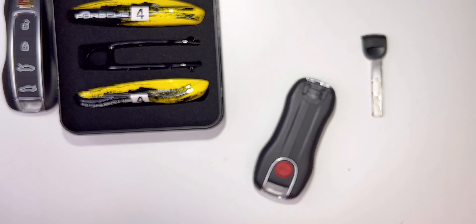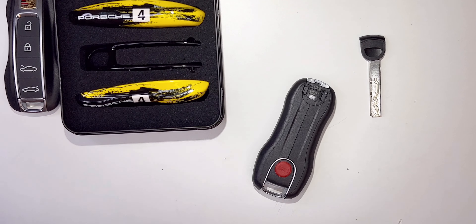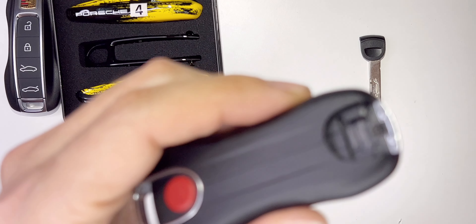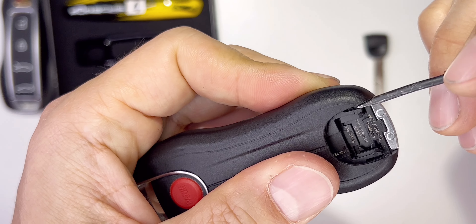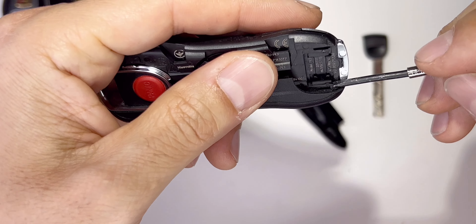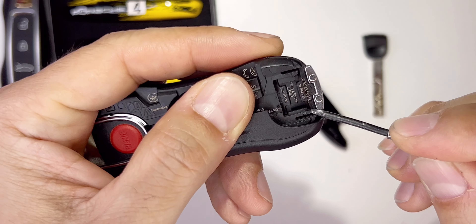Don't try to force anything because you will break stuff. Grab a small flathead screwdriver — there's a little ledge right there in the corner. Just put it in there and pull. That's it, it's out. Don't force anything because you'll break the clips. Put it in that little latch and just pull — it popped, just that simple.